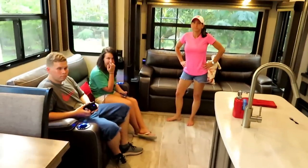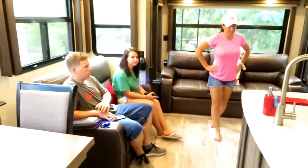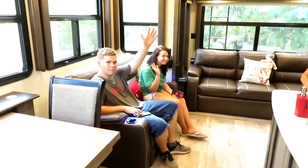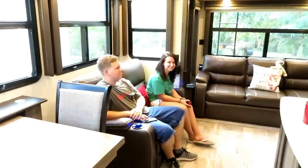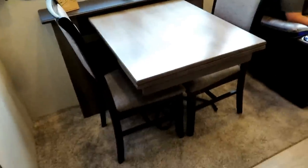We're finally done getting everything ready on the inside, so we'll do the walkthrough and I'll show you everything. This is the inside, we got it all situated and set up pretty much. This is Lauren and Alex. Over here we have the dinette set — it has two seats.